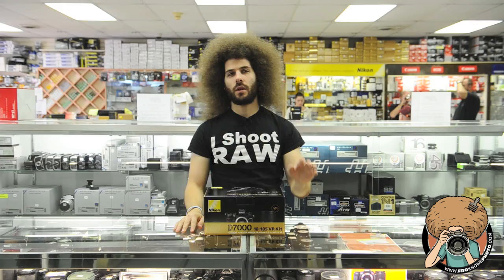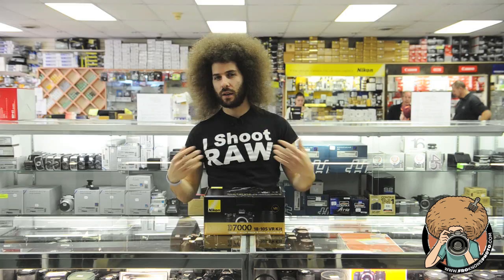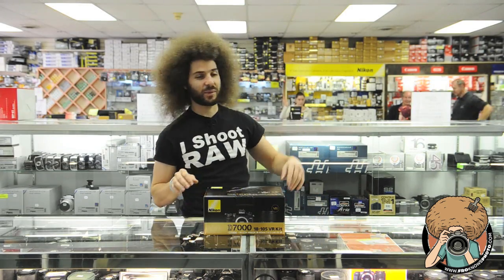I'm here at Allen's Camera. I do not represent the views and or ideals of the camera store. I put that out there, so whatever I say, don't hold it against the store. It's all me talking. Is that alright with you guys back there? I got a thumbs up back there.